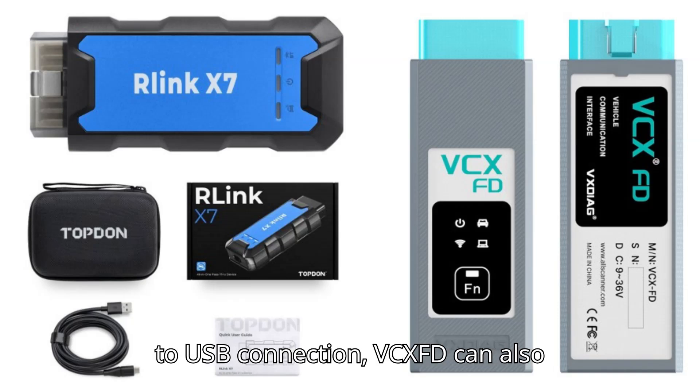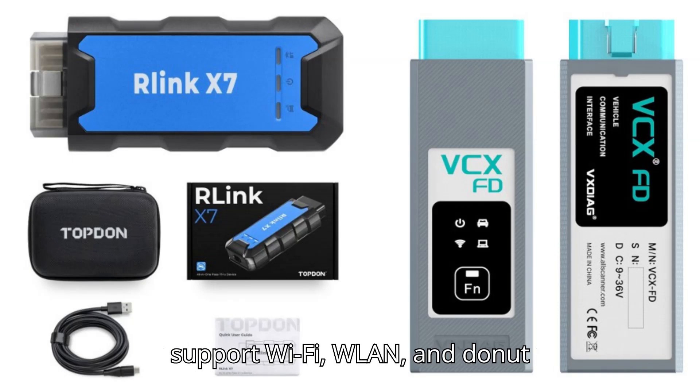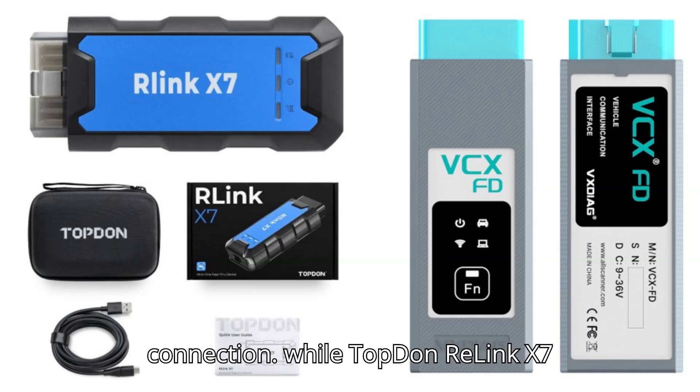4. In addition to USB connection, VCXFD can also support Wi-Fi, WLAN, and Donut connection, while Topton Relink X7 cannot.